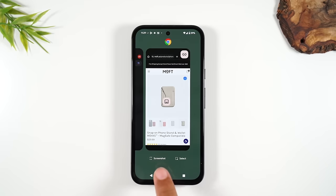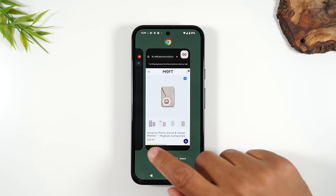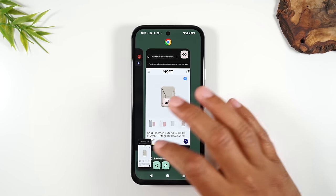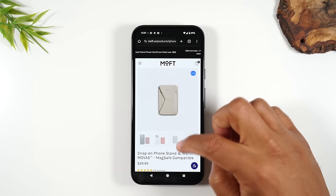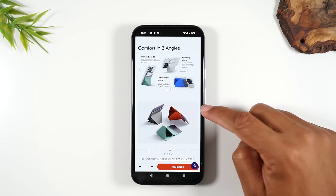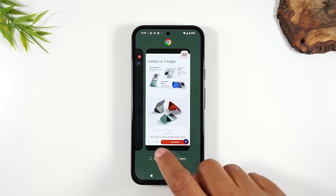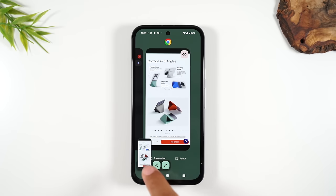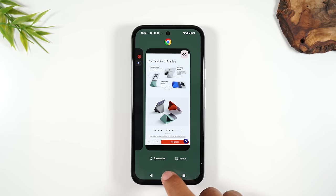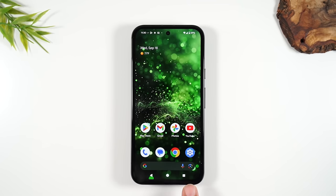I also want to point out there's a screenshot button in the recent apps view. If you're ever wanting to take a screenshot of a web page, you can press this button and it'll take a screenshot for you. You can hit the recent apps button, tap screenshot, and that's going to save to your Google Photos. So those are the three primary buttons you'll use to navigate the phone: home button, back button, and recent apps.